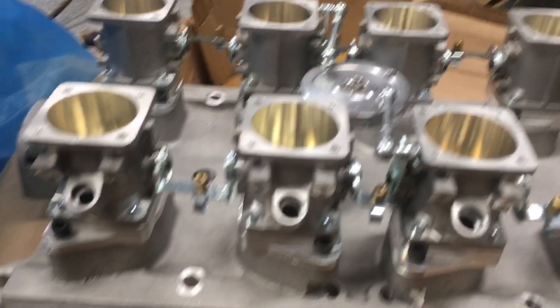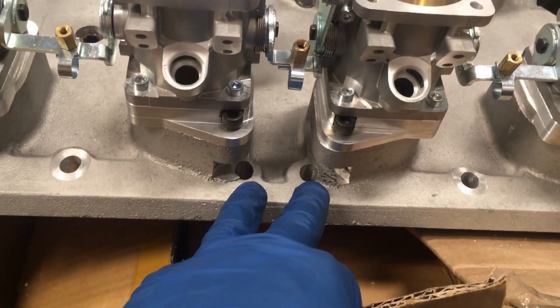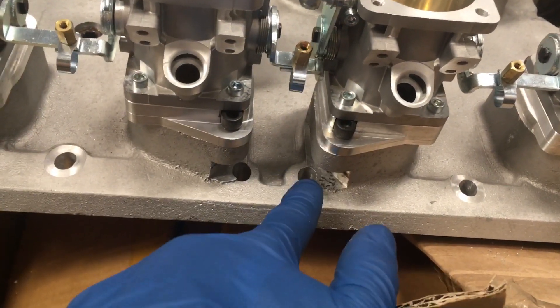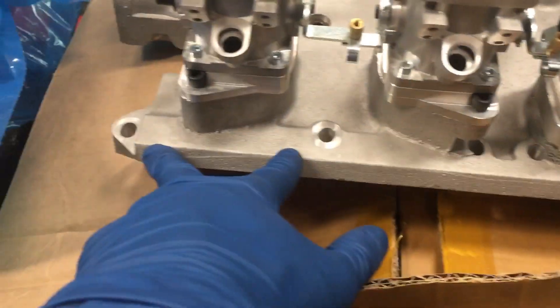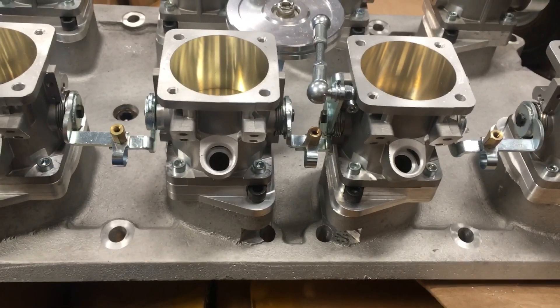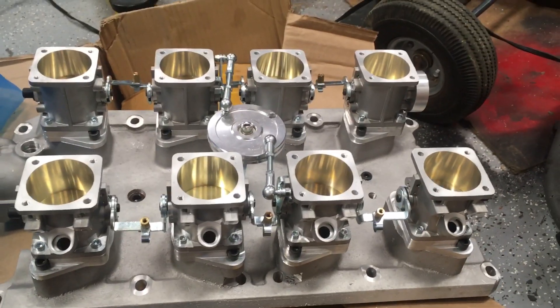One thing to keep in mind if you do order this is that these center holes here require that you use intake studs — you can't fit a bolt down through here, so you can't just use bolts on at least these center ones. You could on the outside ones if you wanted to. What I decided to do was just go ahead and order a set of ARP intake manifold studs and do it all the same, keep it consistent.